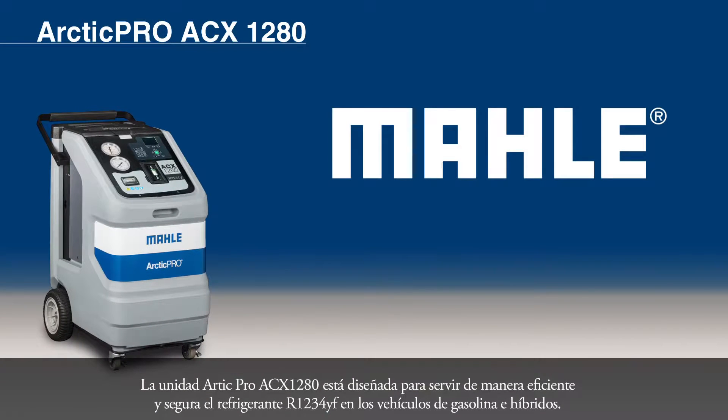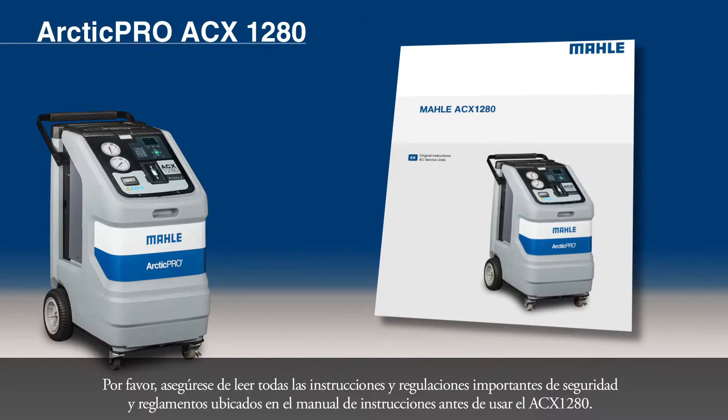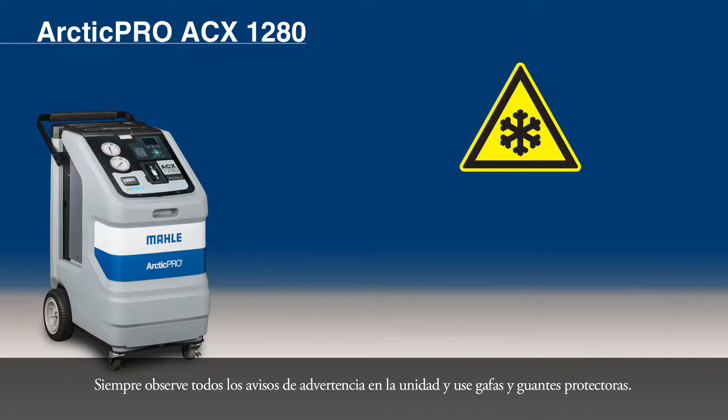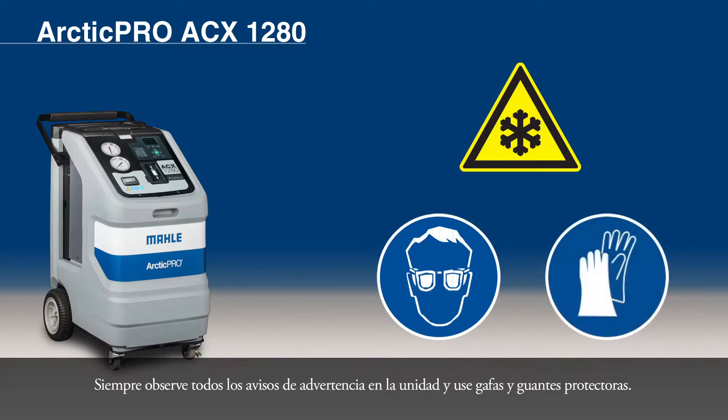The Arctic Pro ACX-1280 is designed to efficiently and safely service R1234YF refrigerant in gasoline-powered and hybrid vehicles. Please be sure to read all important safety instructions and regulations located in the instruction manual before operating your ACX-1280. Always observe all warning notices on the unit and wear both protective goggles and protective gloves.